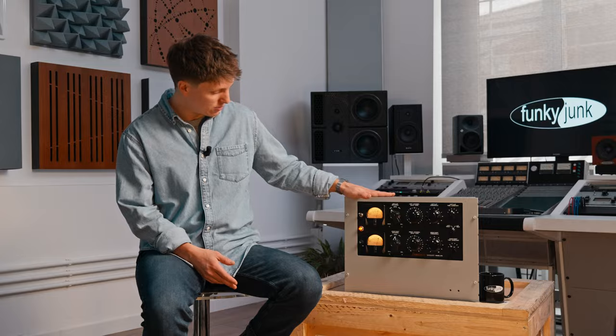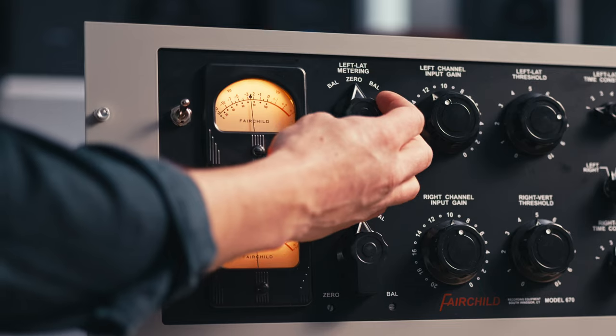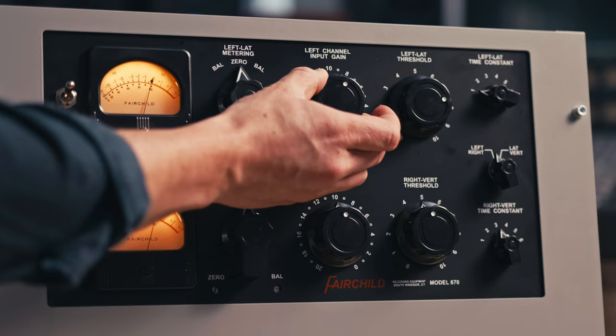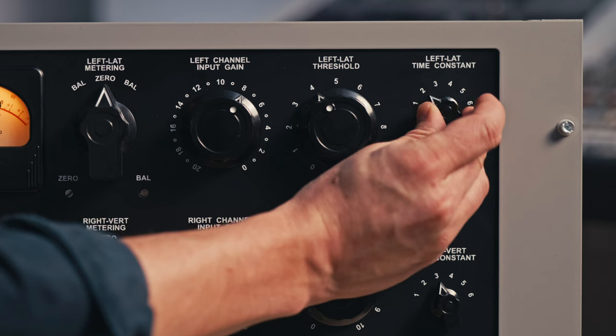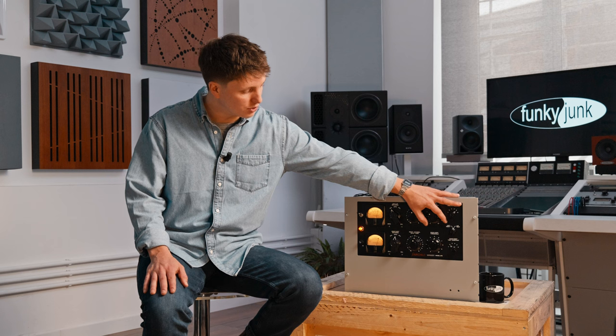On the front panel we have the power switch indicator and VU meters, a switch to select between gain reduction mode and balance — which is used for calibration of the meters — a stepped input gain control at 1dB increments, a continuously variable threshold control, and a time constant selector which cycles through six programs of attack and release settings from fast to slow to very slow, 25 seconds in fact. Underneath this you have your switch to change between left and right mode, or lateral and vertical mid-side mode.